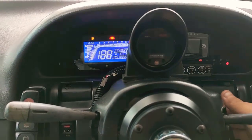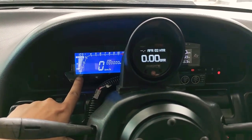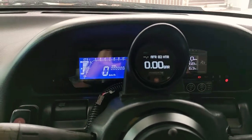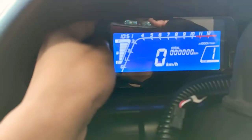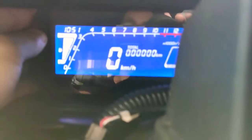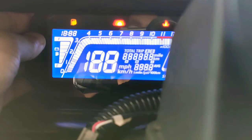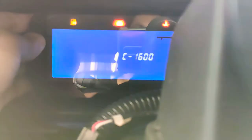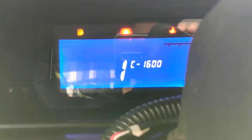Hi guys, today I'm going to tell you how to set up your digital meter. I bought it from AliExpress or eBay. We have two buttons on the top and bottom. We need to press the top button and at the same time turn on the engine. So I turn off the engine once again, and I press the button to enter the first menu.